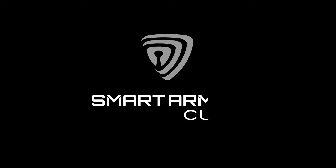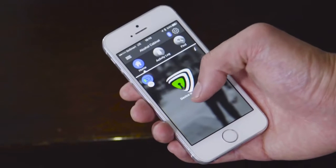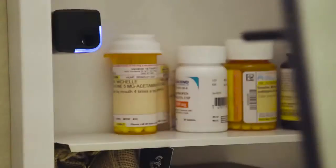Number 5. Introducing SmartCube, a revolutionary Bluetooth-enabled locking system. SmartCube is the easiest and most affordable way to make everything you care about safe and secure.